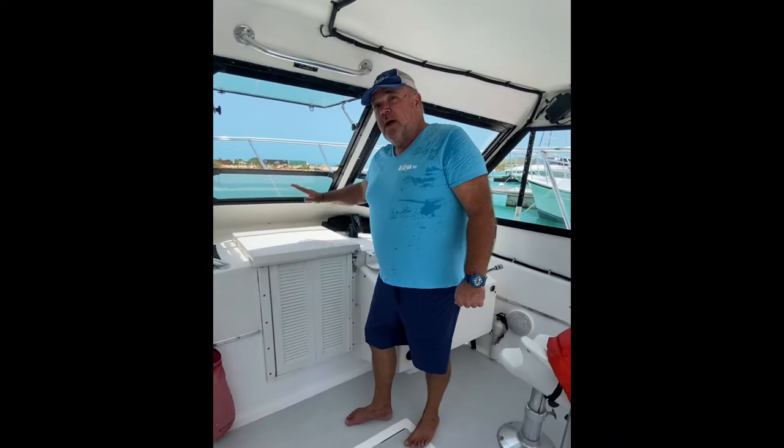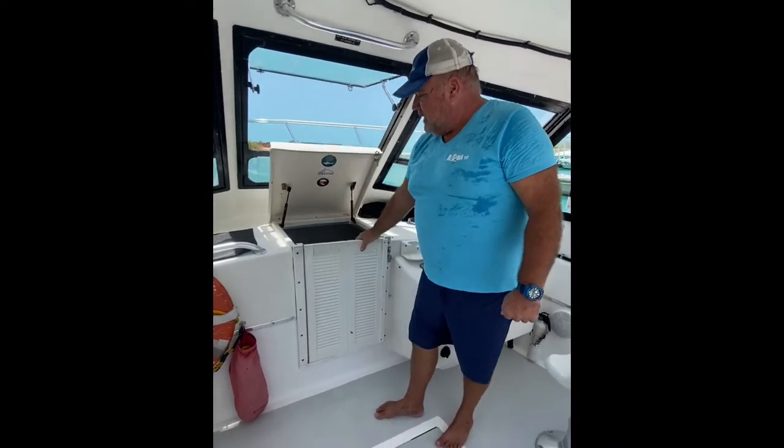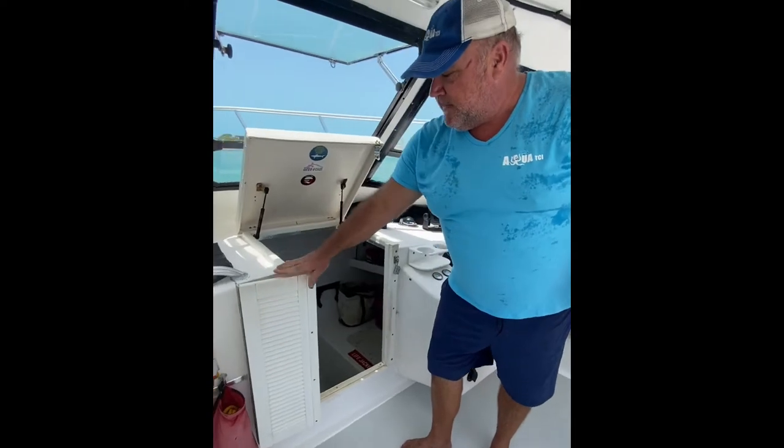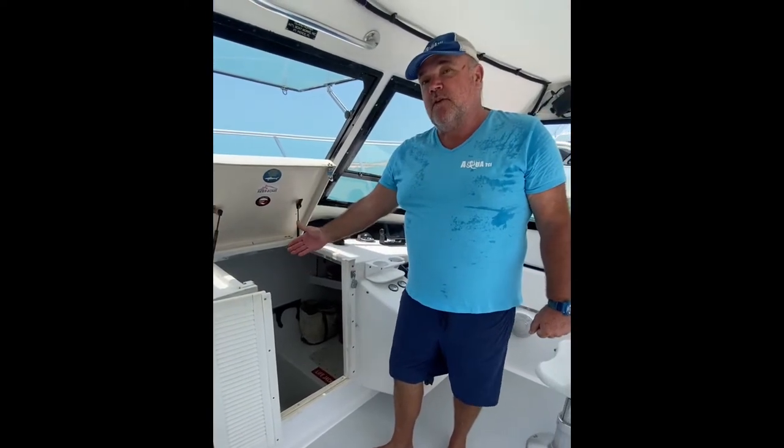At the front of the boat here we have what we call the V-Berth. Simply lift it up, open up the doorway and this will lead down to primarily the toilet. It is also where we store our safety equipment such as life jackets and first aid.